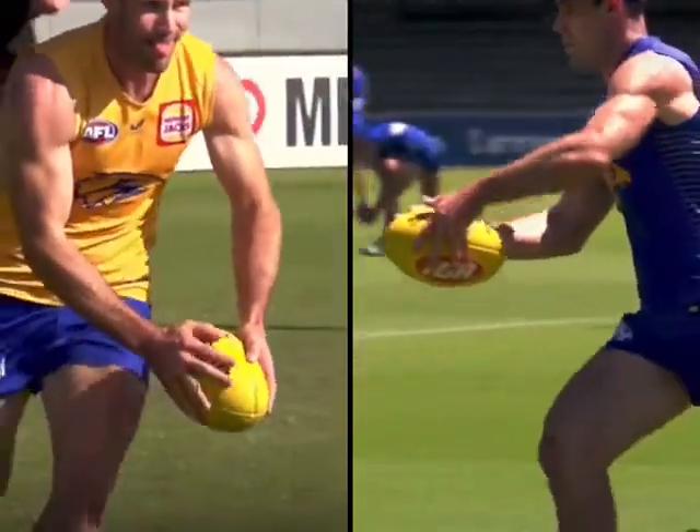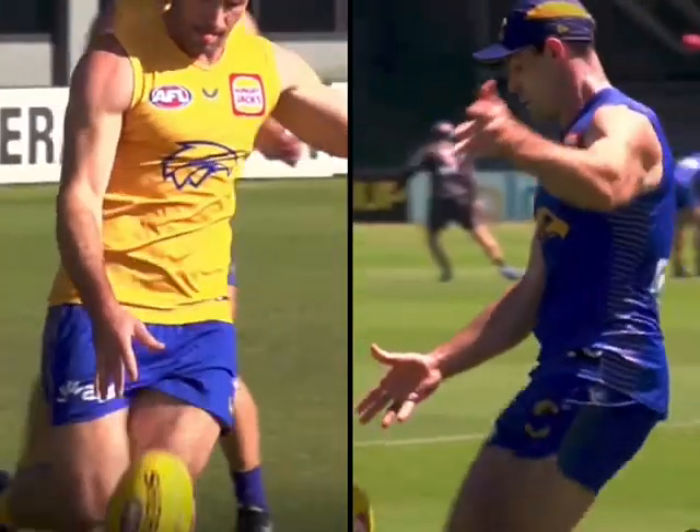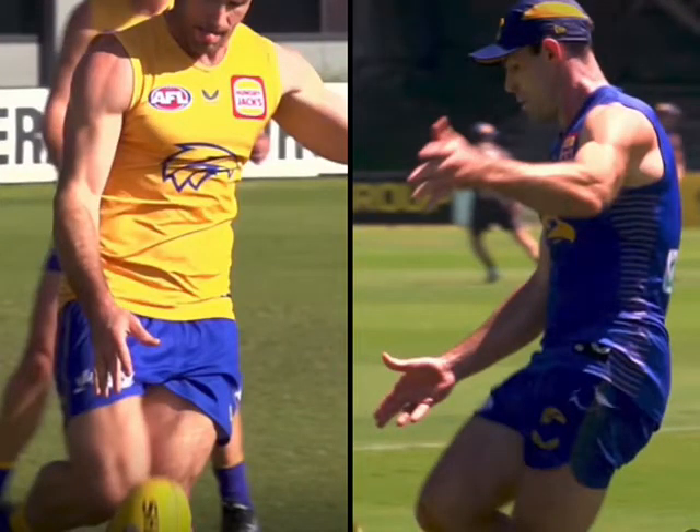This motion here is what we keep stressing: push the ball out, follow it down, nice long guide arm, and then watch the ball onto the boot. Bunger!